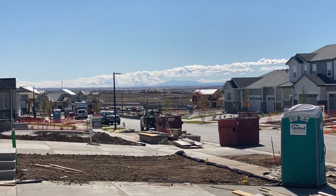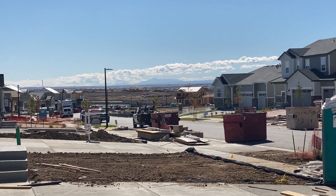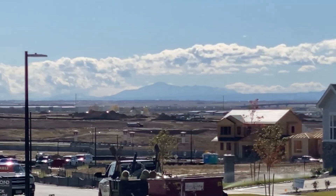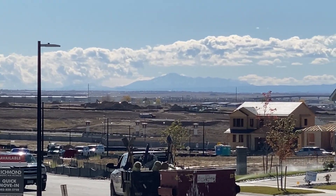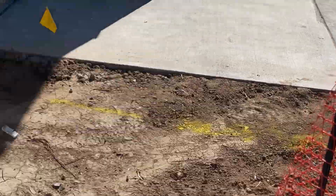Welcome to the channel. Today we're going to go over a sprinkler blowout. Wanted to get a couple shots of this beautiful Colorado scenery on this nice fall day. Working in a new neighborhood — that's Pikes Peak there in the background.